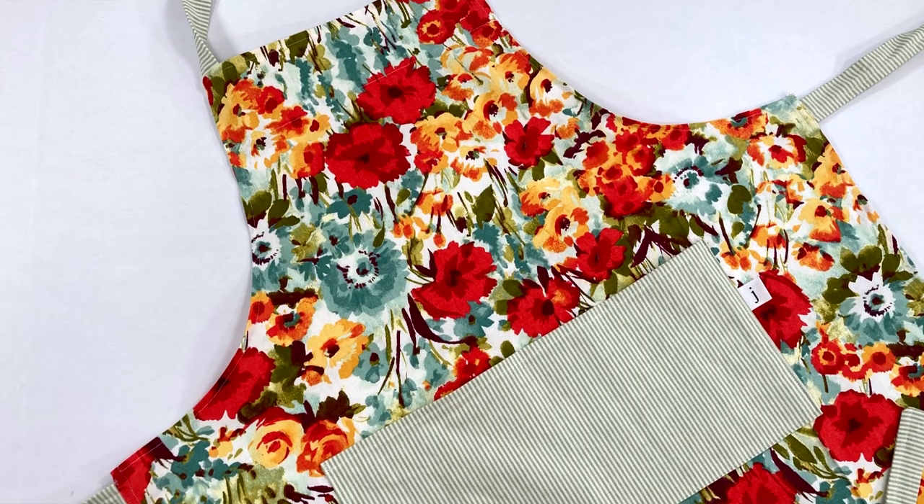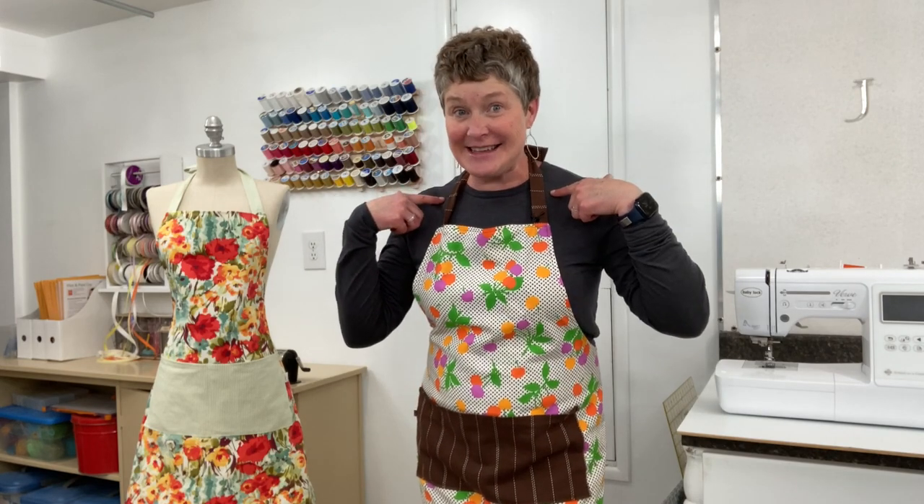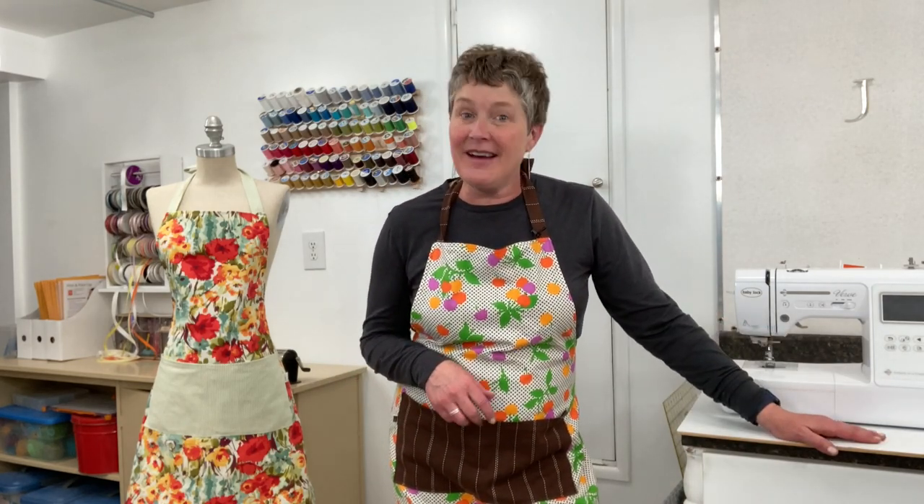Hi, it's Jan Howell from YouMakeItSimple.com here with another easy DIY sewing tutorial. Today I'm going to show you how to make these full aprons that can be made reversible. They have ties, optional pockets, and ties for the back. It takes very minimal fabric and is a fun sewing project. I'll put the pattern link in the description below.